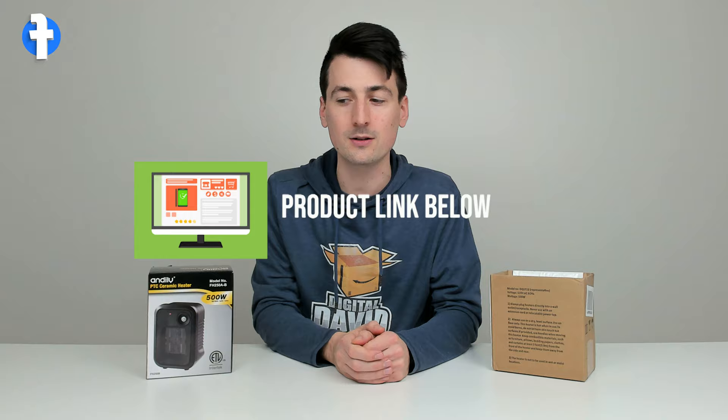You can see the retail box and packaging for both items. Now let's go ahead and look at the heaters side by side.